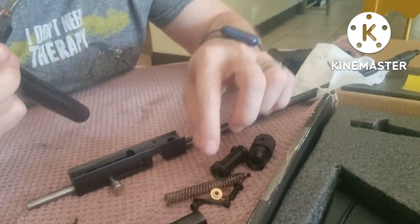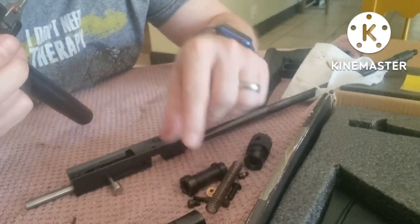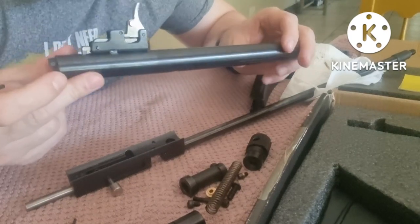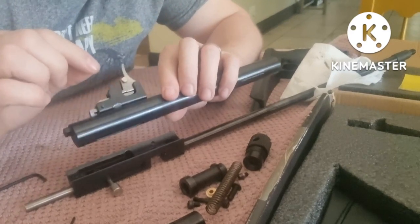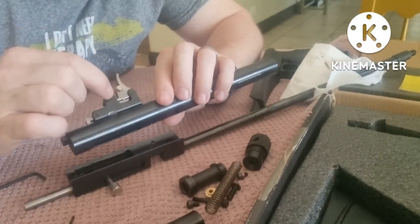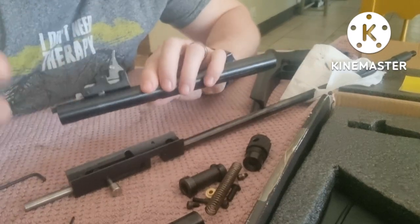There's our hammer and hammer spring — everything's still intact. The last thing I'm going to do before getting to the end cap is take out the little pins that make up the trigger, and from there we'll have full access to whatever we want.